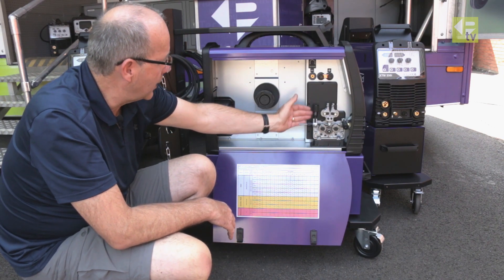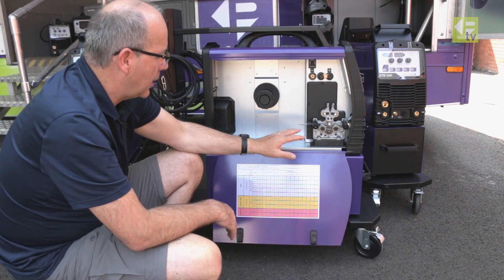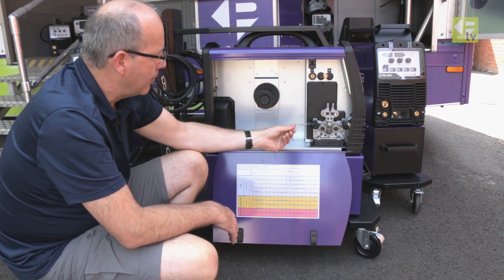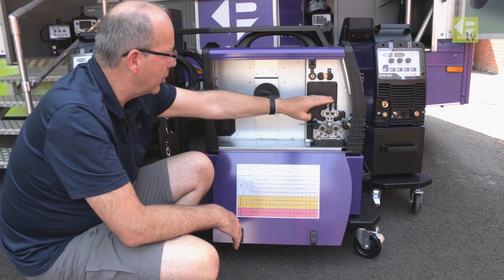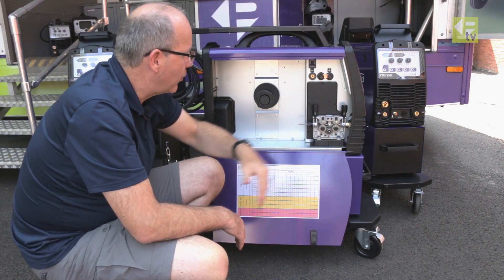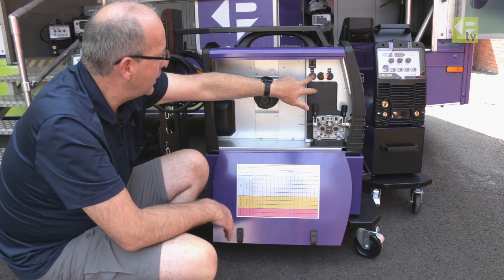The twin tensioners are especially important if you're using aluminium or similar wire. You'll also notice the feed box itself is mounted on a plastic platform with a plastic background — that helps prevent any problems with shorting if you get a lot of metallic dust building up inside the machine, meaning it won't short out to the chassis. It's a really nice feature.